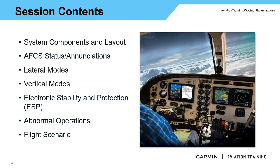We are going to cover the AFCS status or enunciations — everything we'll see on the autopilot controller itself and on our primary flight displays. We'll do a deep discussion on the lateral modes as well as the vertical modes of this autopilot, what enunciations we should expect to see and what they all mean. We'll get into electronic stability and protection, or ESP, and we'll touch on abnormal operations. Then we'll end with a flight scenario from takeoff, en-route climb, VNAV descent, approach, into the missed approach.